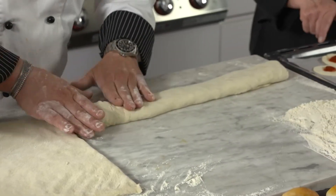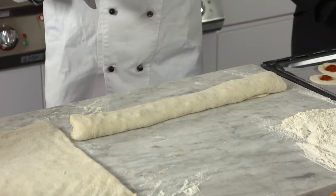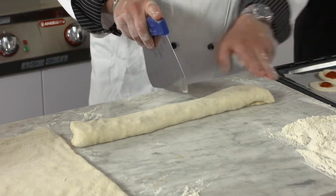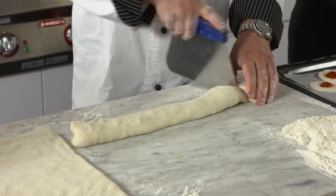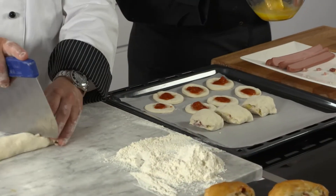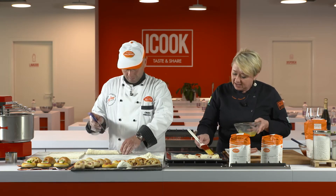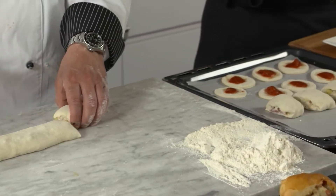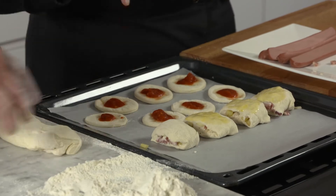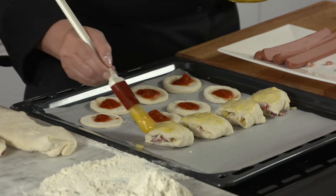Avendo questo filone di impasto con i salumi, lo tagliamo: si poggiano le due dita e viene tagliato uno, così per darsi la misura e farli venire grosso modo uguali. Noi realizziamo tutti questi prodotti, poi ognuno può mettere la fantasia e fare fagottini, farciture diverse, tantissime cose. A questo punto deve ancora riposare o posso andare in cottura?